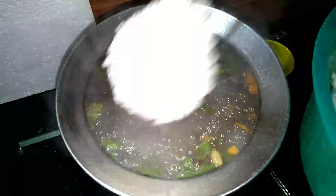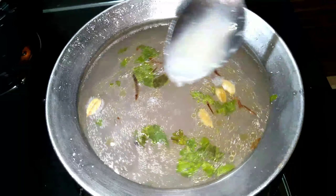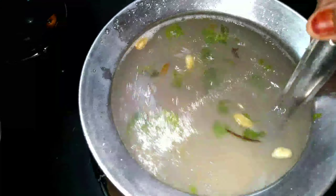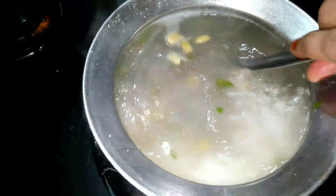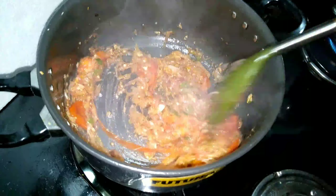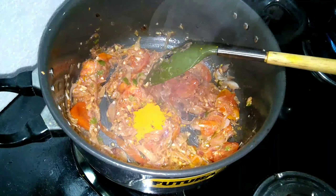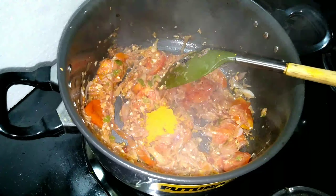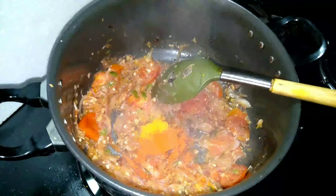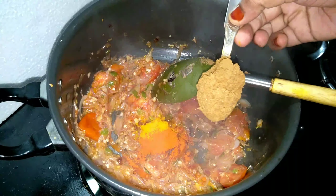There are 2-3 pieces of ground. We have 3 glasses of ground. We need a small sauce. Add a small teaspoon of curry sauce. Add 6 teaspoons of curry sauce. Add 1 teaspoon of curry sauce.